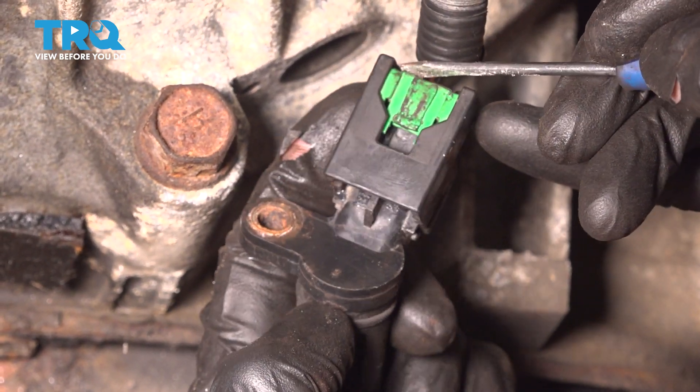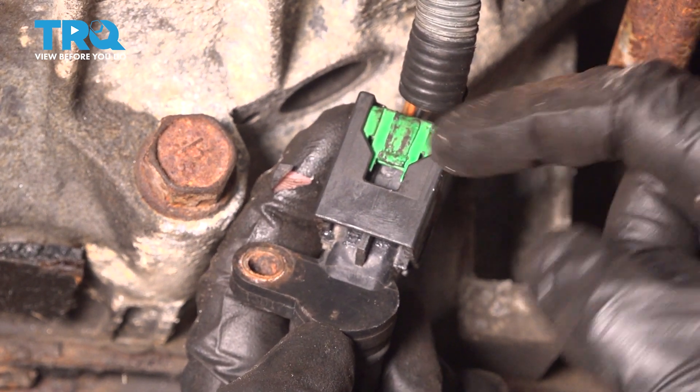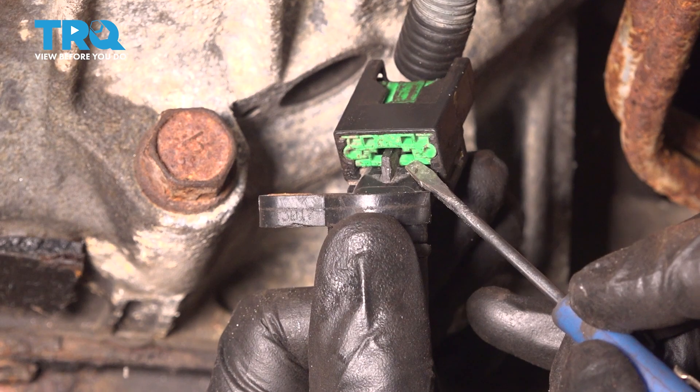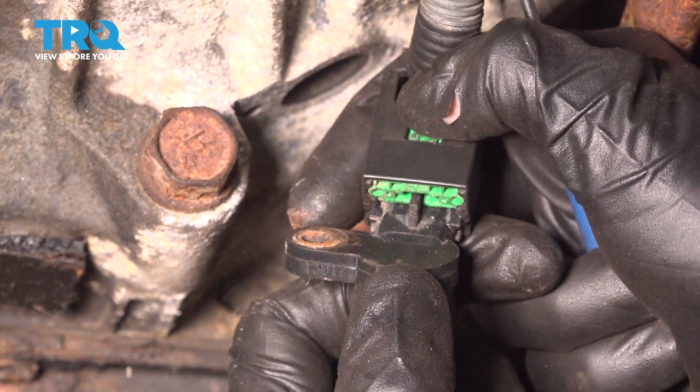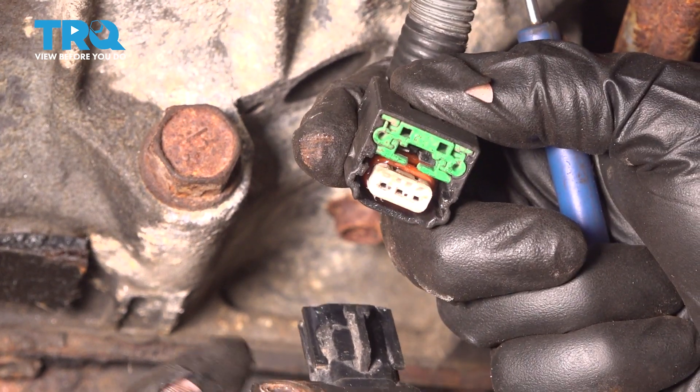What we need to do is come up in this area and press the green area down towards the sensor. That unlocks the tabs under here. Now you should be able to carefully grab onto this, give it a little tug, and remove it from the wiring harness.